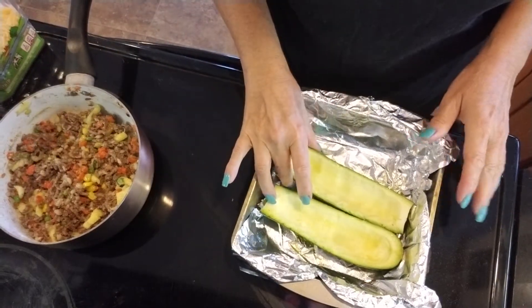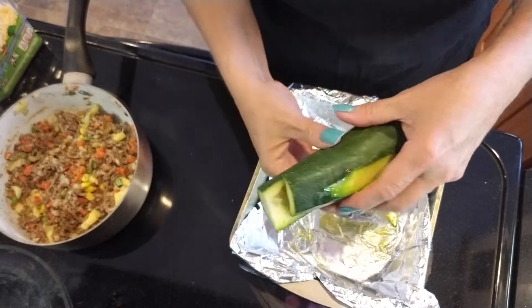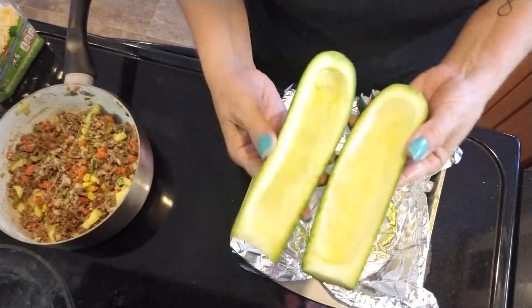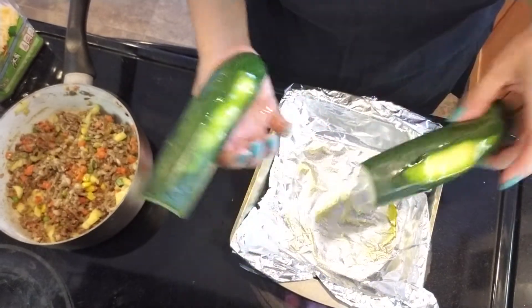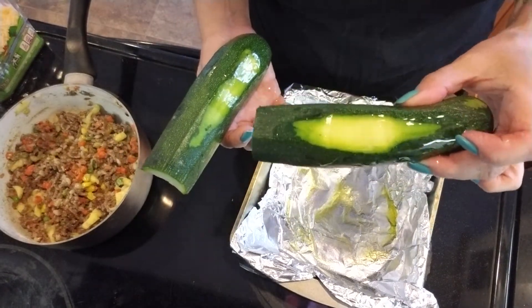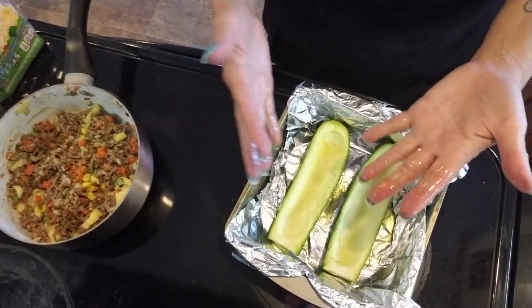So what I've done — this is a stuffed zucchini boat, as I call it. That's how I grew up calling it. Essentially, this is what it looked like before. Cutting it in half, coring it out, keeping the zucchini. I like to line mine with olive oil, and I like to take a little bit of the bottom off so they remain flat and don't go rolling around in the pan.